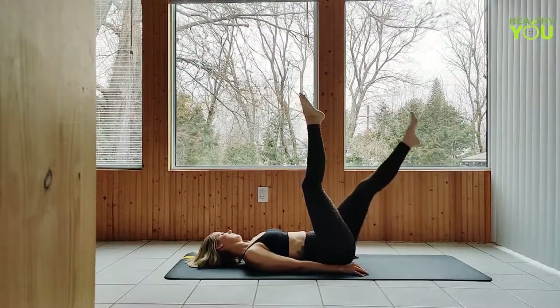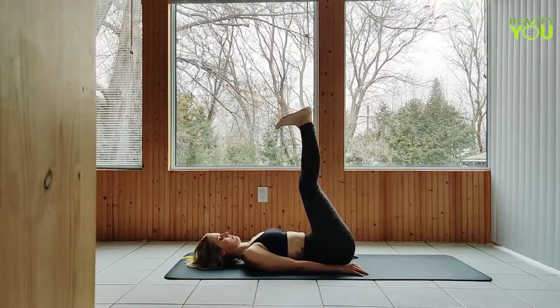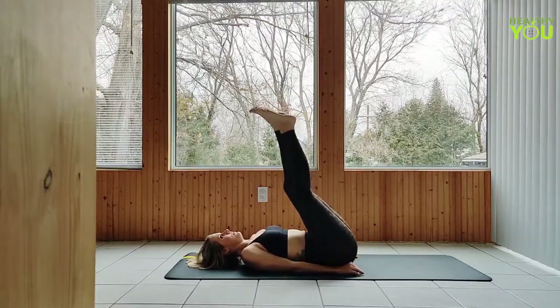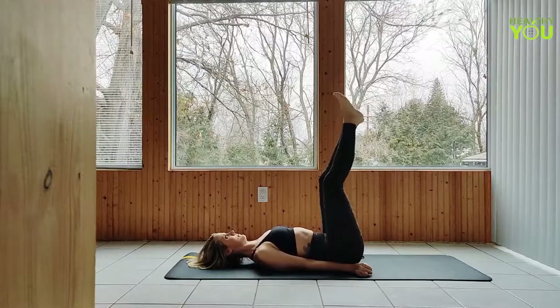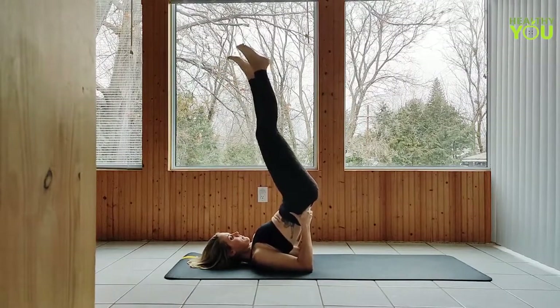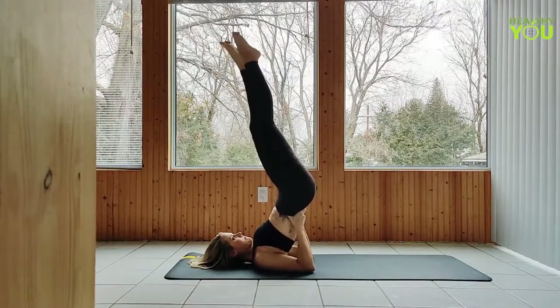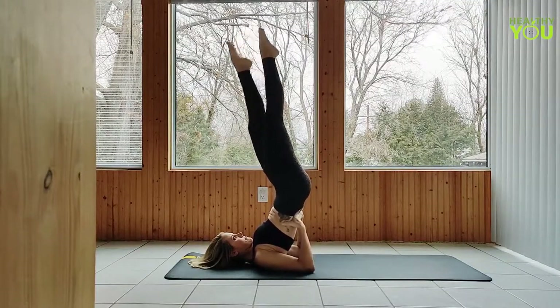Back to legs up the wall pose. You have the option to stay here or move into a shoulder stand, supporting yourself, hands to your lower back. Take your time shimmying up as high as you can onto those shoulders. In position, bring your legs together and point long through the toes.